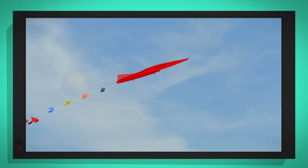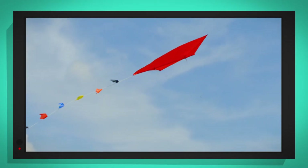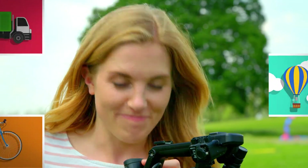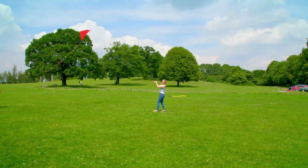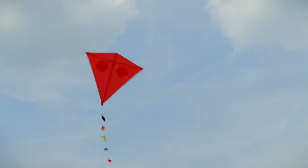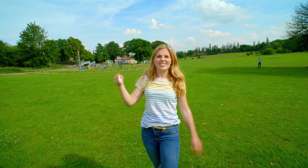We can also feel the wind trying to blow the kite away — this creates something called drag. To stop the kite just blowing away, we pull on the kite line, and this creates something called thrust. But for the kite to fly perfectly, we need the thrust — that's the pulling on the kite line — and the drag — that's the force of the wind — to be the same. Now the kite is in the air, the thrust and the drag balance each other out, and that's what keeps the kite flying perfectly in the air. And now I can just stand back and enjoy it.